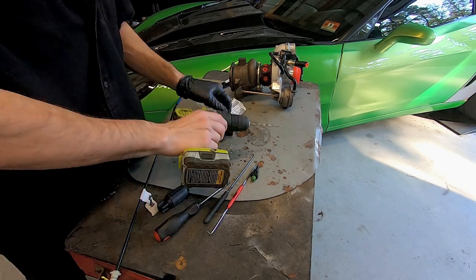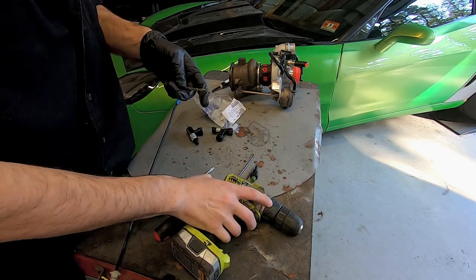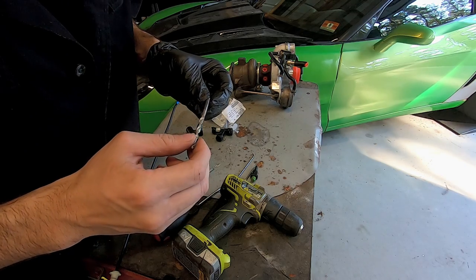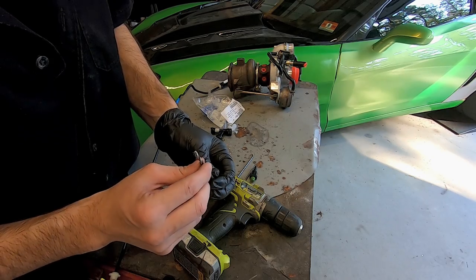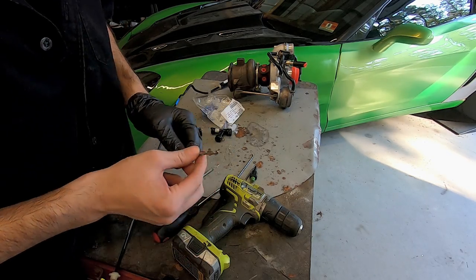It's quick and easy. I used — let's see — I don't know exactly what drill bit this is, but it's smaller than a quarter inch. It looks like about a four millimeter drill bit.